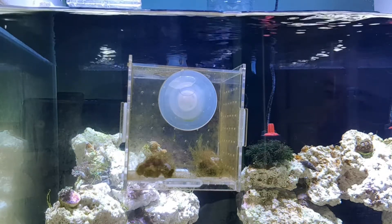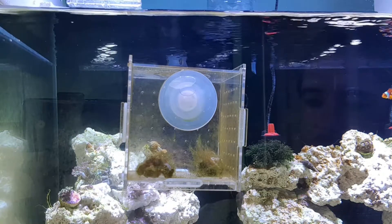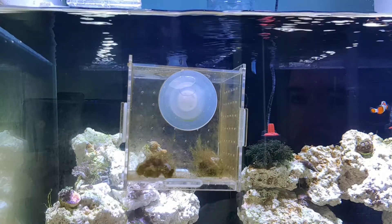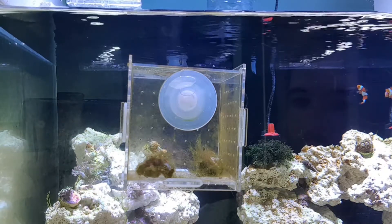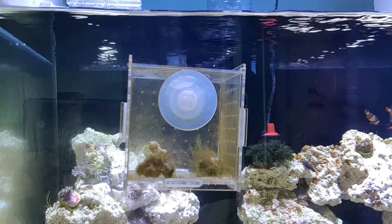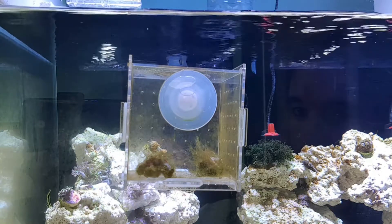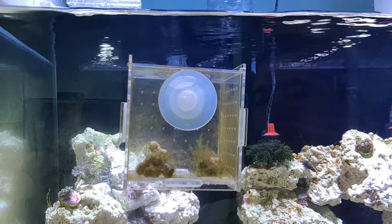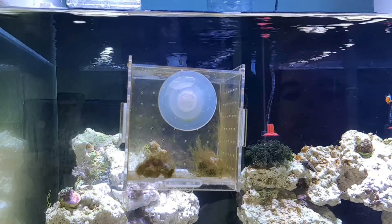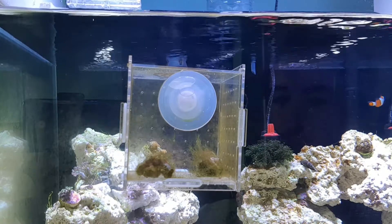Hi guys, welcome to my channel Practical Reefer. So the tank's fairly new and I've been buying frags here and there. Now excuse the dirtiness of this particular little box - it's been almost like a little coral jail. I bought some frags of mushrooms: I've got a Florida Ricordia in there, a chili red Discosoma, which you can't quite see because it's facing the other way, and then there's a Rhodactis, which currently looks like a ball of hair algae.